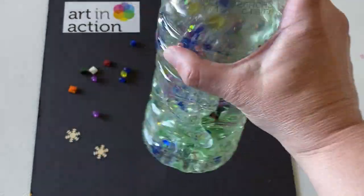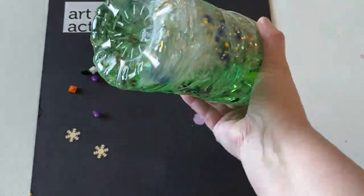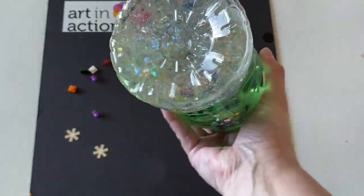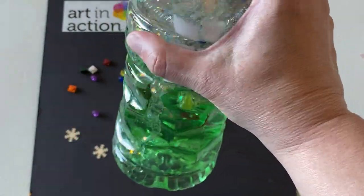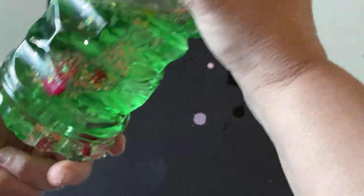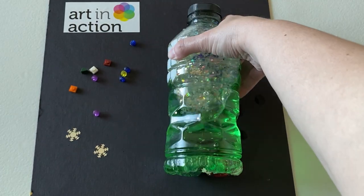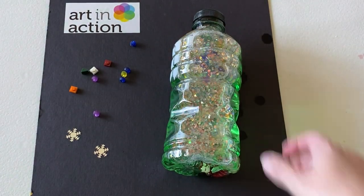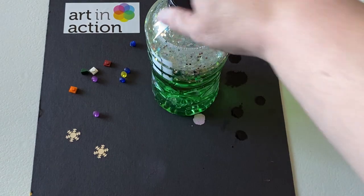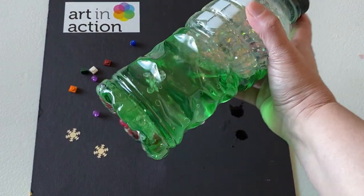So here's what it looks like. I'm going to shake it a little to mix that food coloring in. You can see it's kind of mesmerizing to see how everything floats around. A fun little game — which is hard to see right now because everything's floating to the bottom since it's not quite mixed yet — is once it settles, to find that little fire truck. And then you have your little calming bottle.